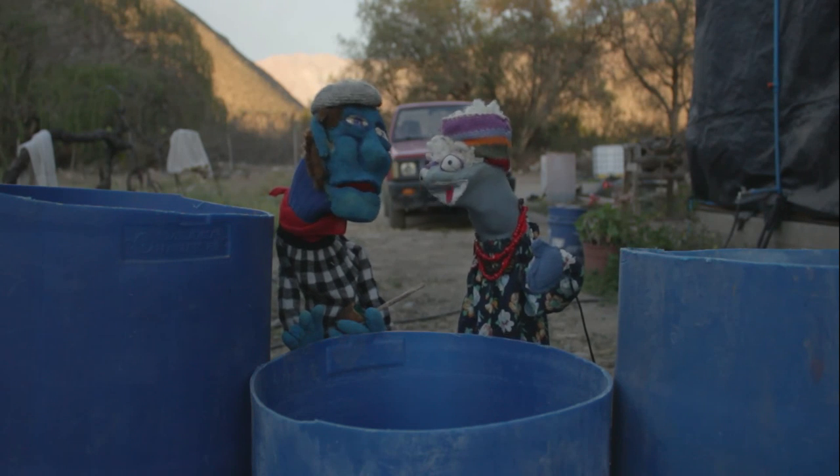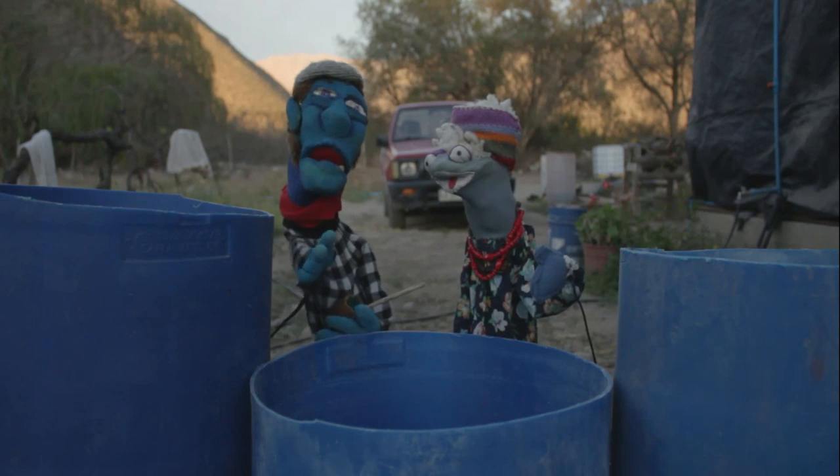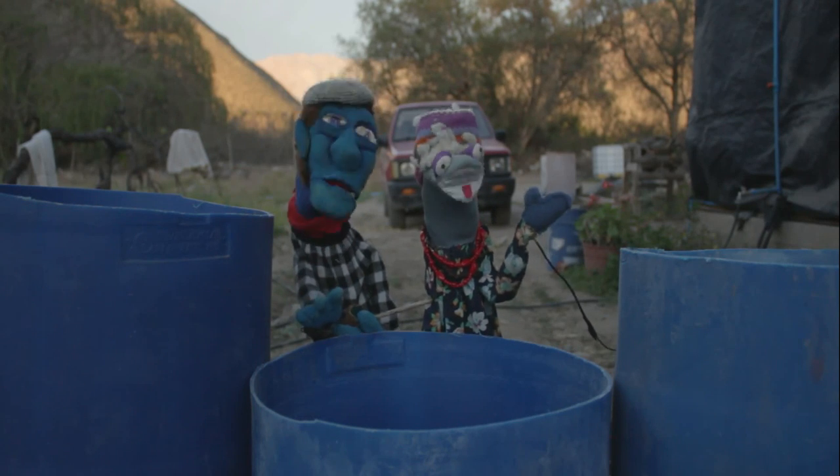¡Una qué! ¡Una lombricompostera, pues, vieja! Si no sabe lo que es, ni ustedes tampoco, se lo explico en el próximo capítulo. ¡Nos vemos! ¡Chao!